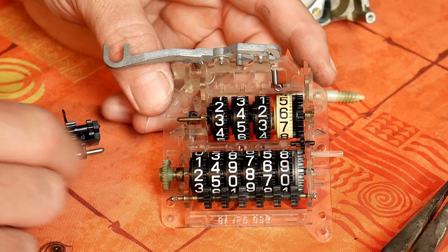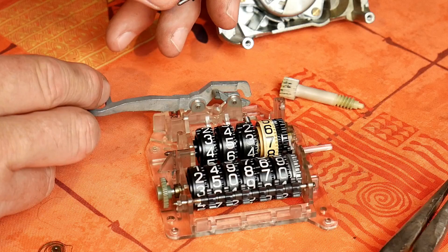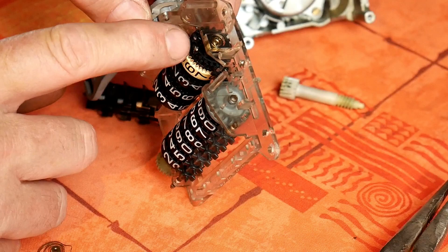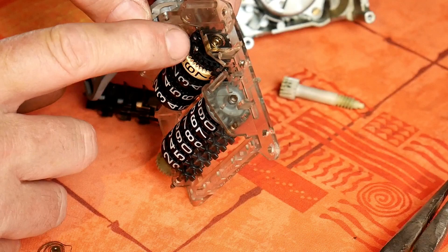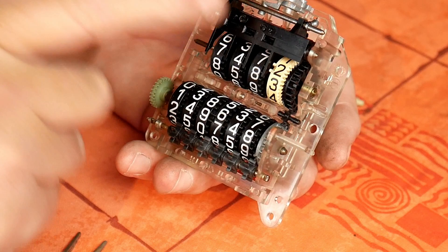Obviously those ones won't turn because they are not connected. But you can see it works perfectly — that's weird because this is fine as well. I can't see any problem with it, it's clean, it's perfect after so many years. I can see a bit of dirt here so I'll clean it, mount it back and see what happens.